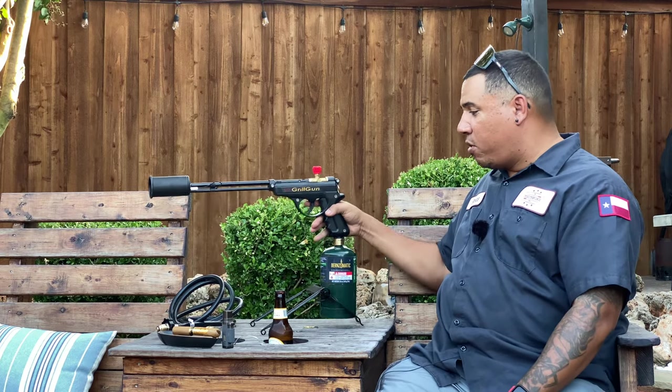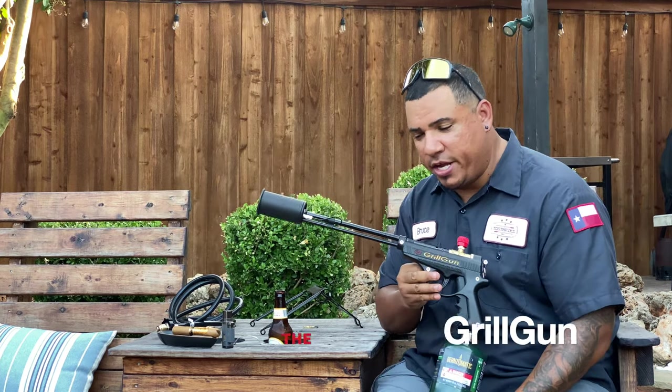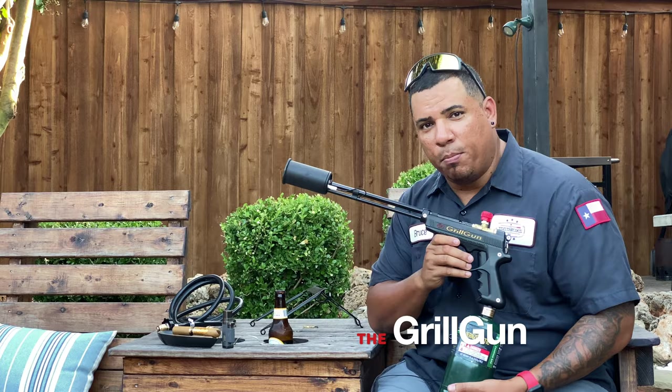What's going on YouTube? Welcome again to another edition of Toothpicks. Today we're going to be doing something fun. I'm going to be reviewing this bad boy right here — the Grill Gun by Grill Blazers. Stay tuned, we're going to have some fun.